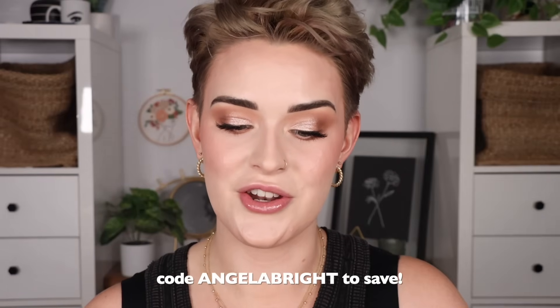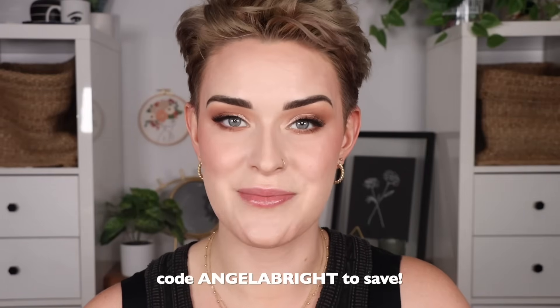If you do want to buy this palette on Natasha Denona's website, my code AngelaBright can save you some money there.